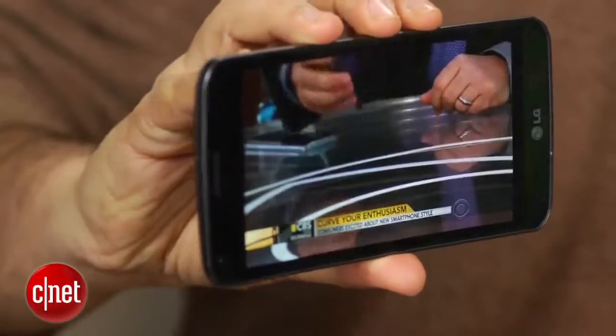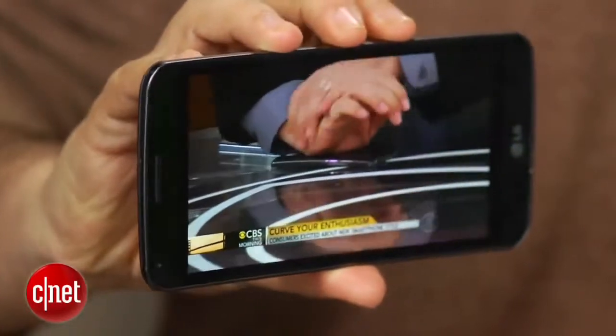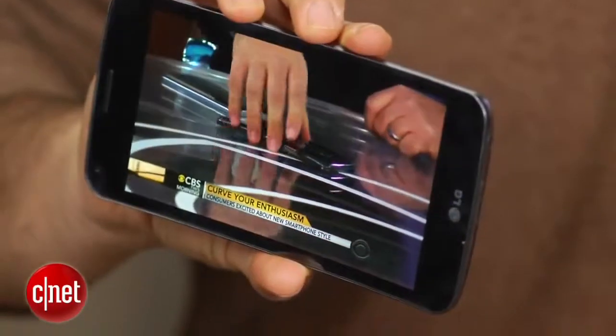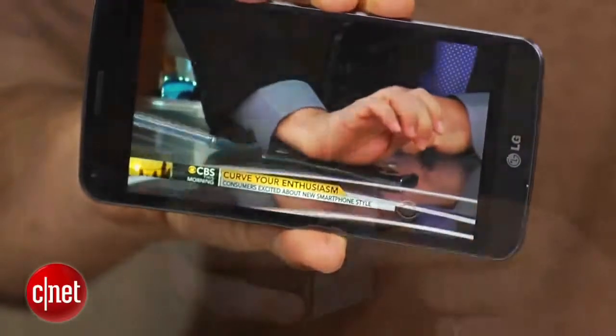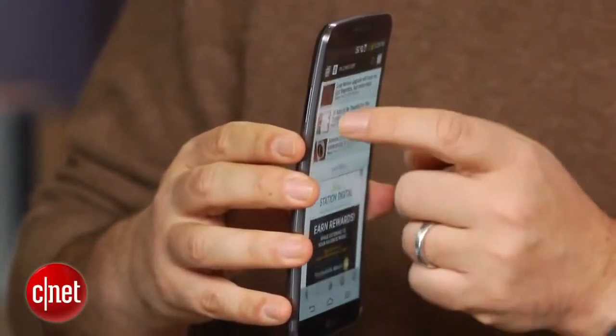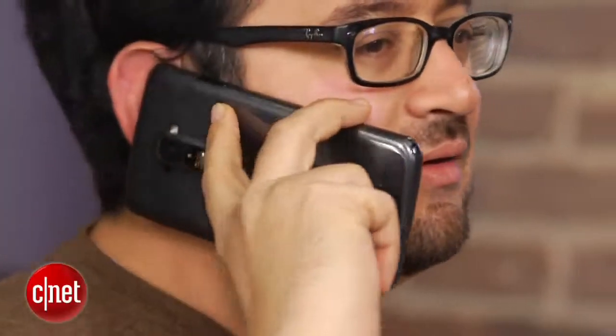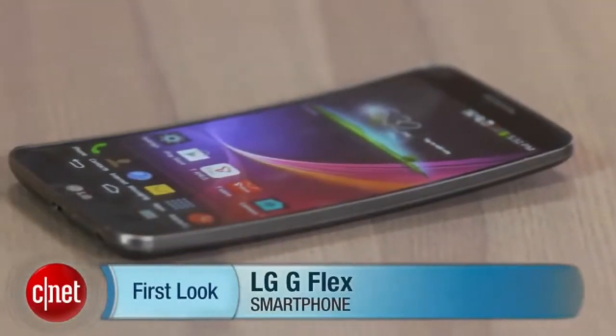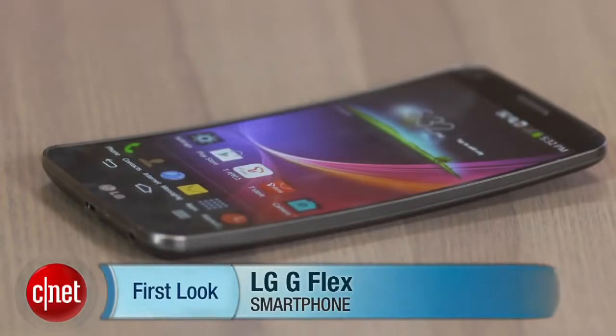It's a six-inch display, and the curved OLED seems best suited for horizontal videos because it throws off glare a little more. If you hold it like this, it seems like there's a little more glare, although it also cups your face nicely if you're making a call, and it's supposed to have some audio-enhancing capabilities because of the curvature. Stay tuned for more on the LG G Flex — that's a quick look. I'm Scott Stein, and we'll be back here with you next time.